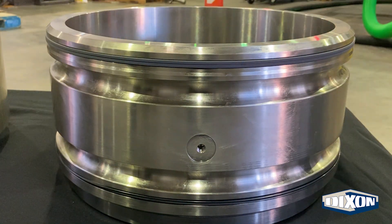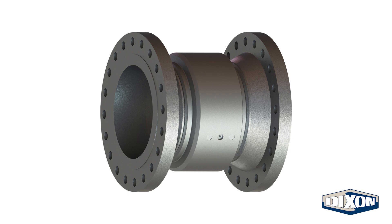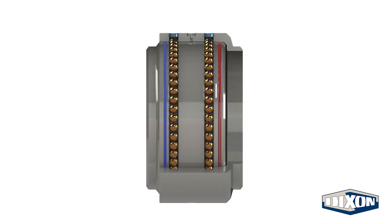Dixon's cap seal swivel joints are available in carbon steel and 316L stainless steel in sizes ranging from 14 to 24 inches. The carbon steel cap seal swivel joints are constructed with hardened ball races for increased load capacities.